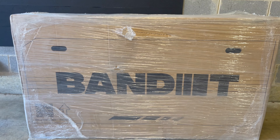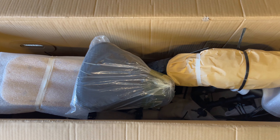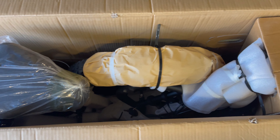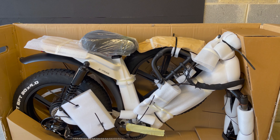This is how it looks when it's delivered. The bike is packaged well and protected with a lot of plastic, paper, and foam. It does require some assembly and the user guide along with the video from the company, which I have linked in the description box, can walk you through the process.